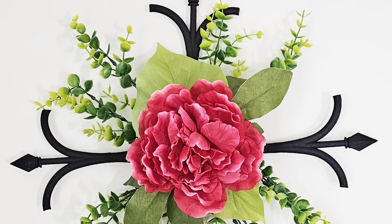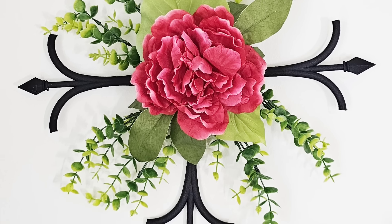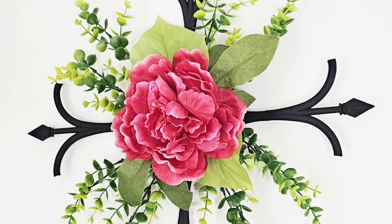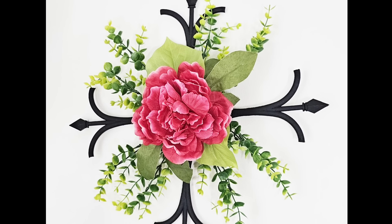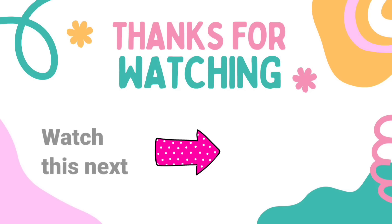Oh my word — you know what I love most? I love the simplicity, the colors. Love this one. What do you think? Let me know down in the comments. Friends, I have another video here for you with tons more Dollar Tree DIY crafts inspiration — check it out. I'll see you later and have a blessed day!